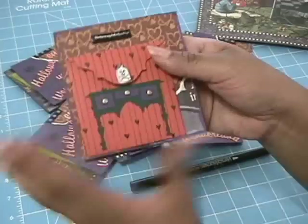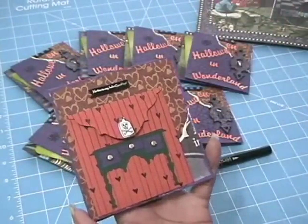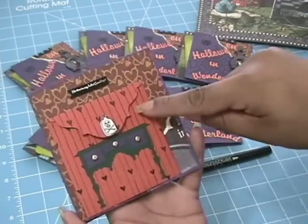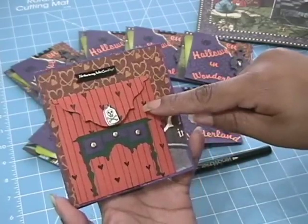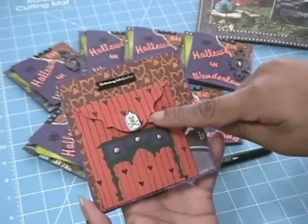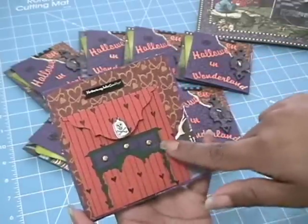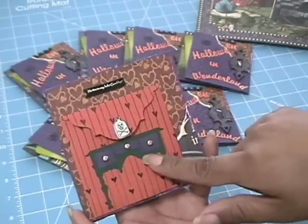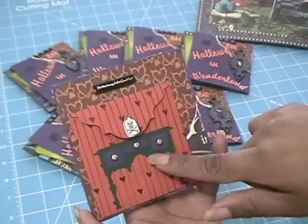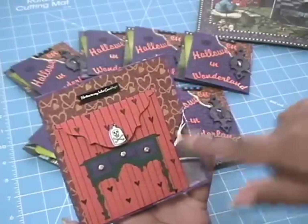So that's the front side, and then you flip it over — our other challenge was to include a pocket on the page. I cut out this envelope using my Sentimentals Cricut cartridge, and on the same page I cut this little dresser — I think it's about one and a quarter inches or something like that — and I used brads for the knobs.